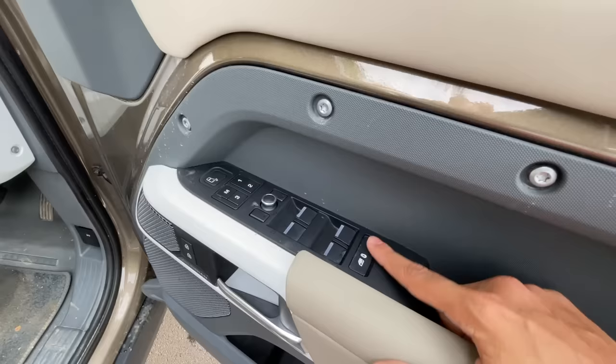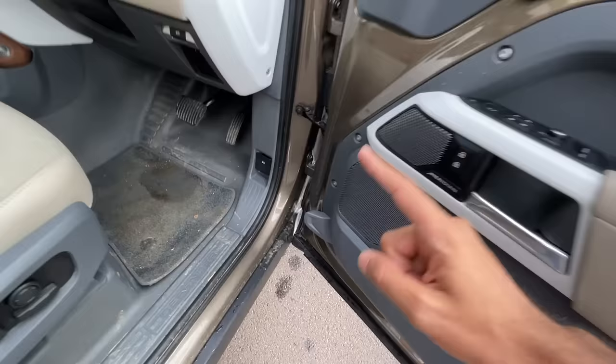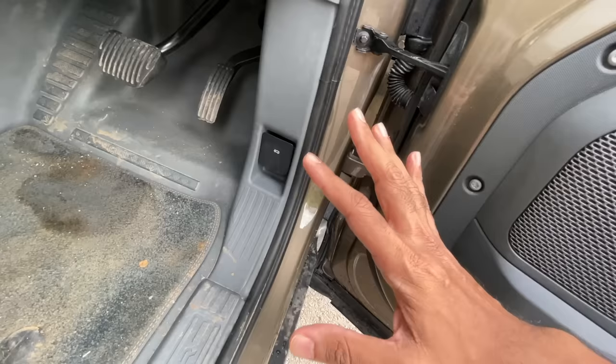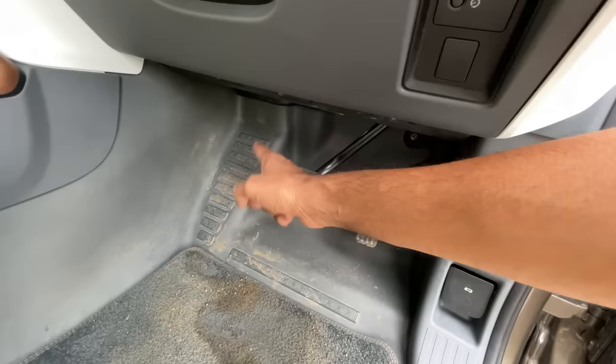You've got memory seats for the driver and co-driver with three settings. There's a warning reminder not to exit with someone behind. Power window controls are here, rear view mirror controls, child lock function, and a button to open the hood — with a lock so you don't open it while driving.